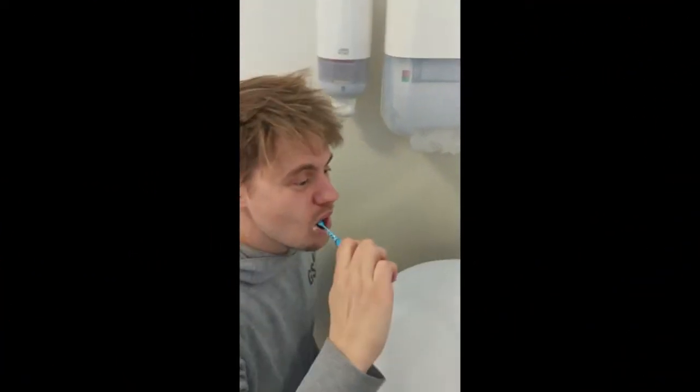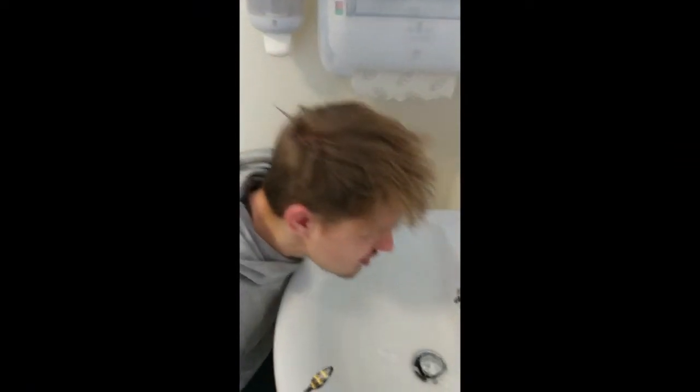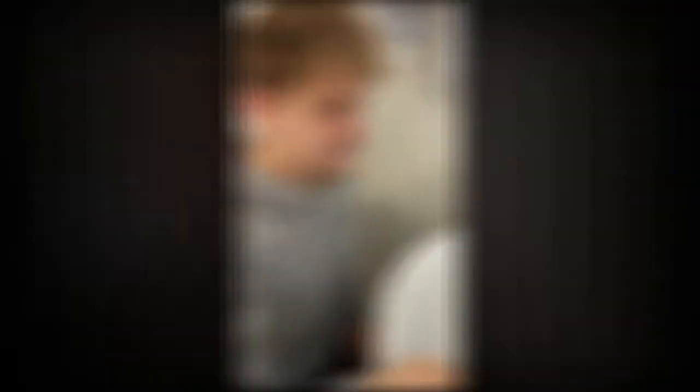Elmo spits out all that toothpaste. Elmo rinses his mouth out with water. Swish, swish.